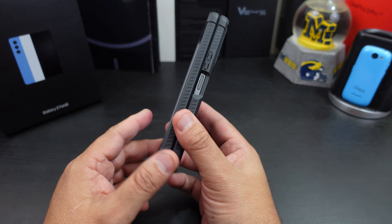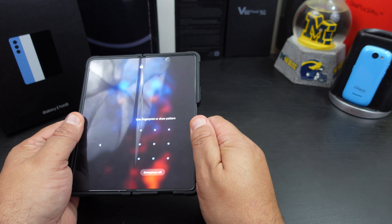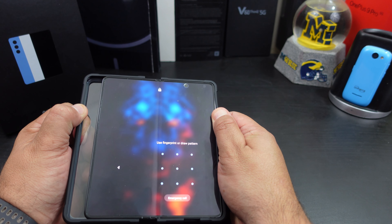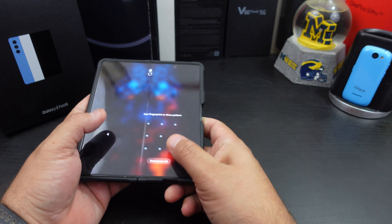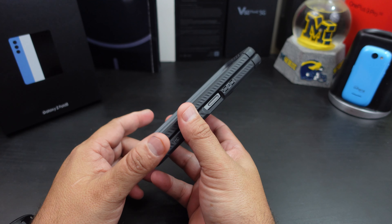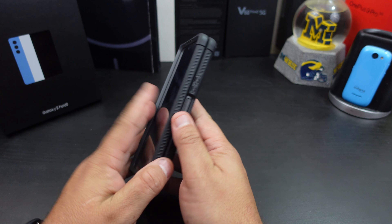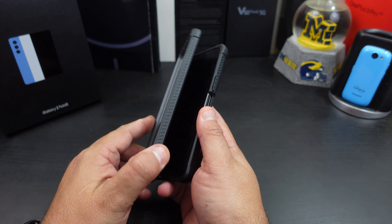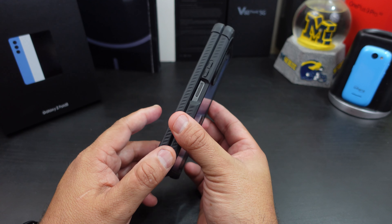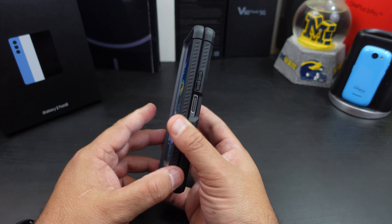Nice case, Poetic. Now taking this off — I have to pull, and it's barely coming off. So this case will stay on your phone. It will not come off when you drop it and it won't move when you keep opening and closing it, which is a good thing because you don't want the case to just fall off. That's why I always try to check the fit on these full cases.